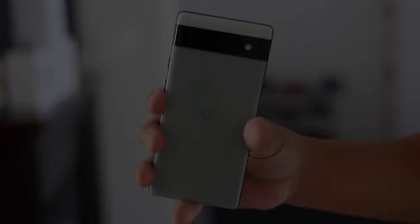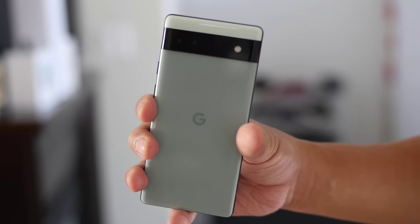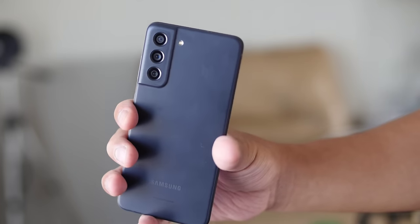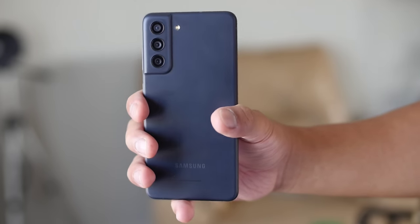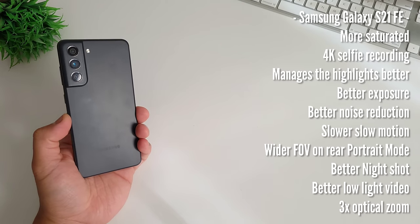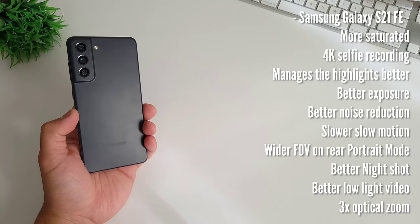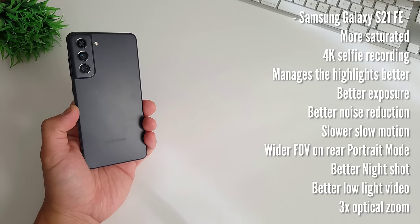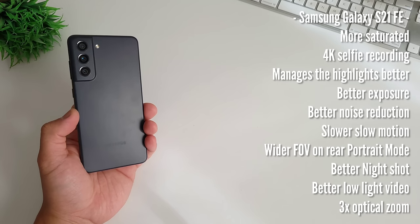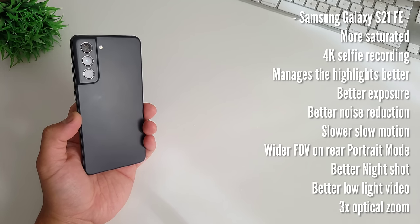So what is Gadget Rev Now's verdict — Samsung Galaxy S21 Fan Edition or Google Pixel 6a? Two great Android phones. Let's do a recap. The Samsung Galaxy S21 Fan Edition is more saturated, has 4K selfie recording, manages highlights better, better exposure, better noise reduction, slower slow-mo, wider field of view and rear portrait, better night shots, better low light video, and 3x optical zoom.